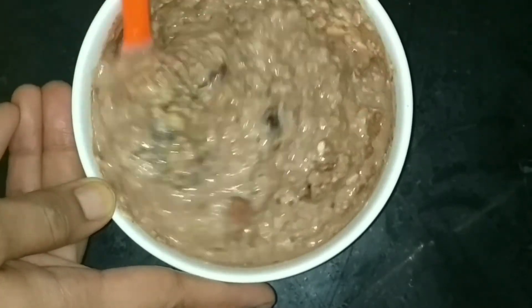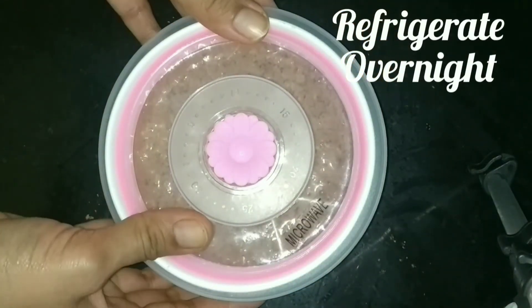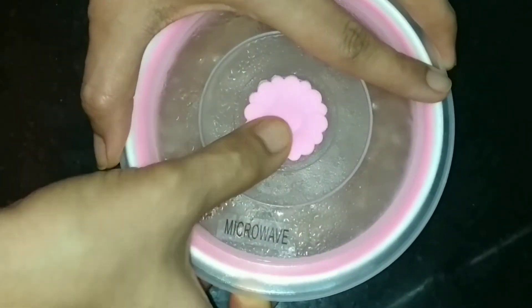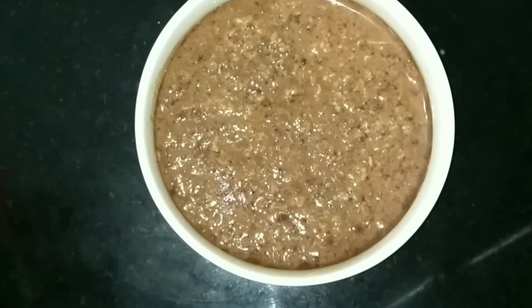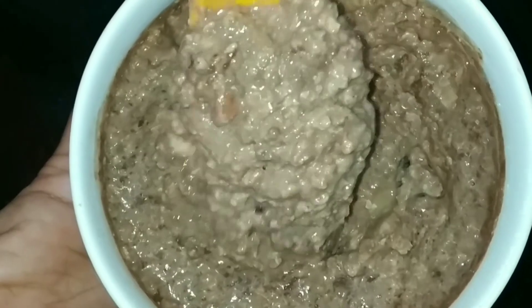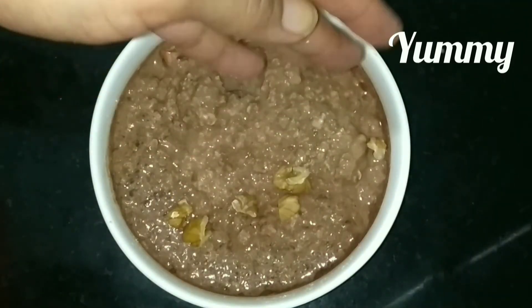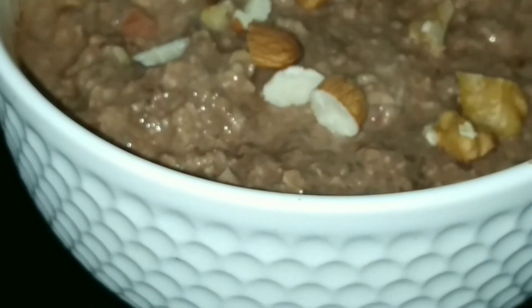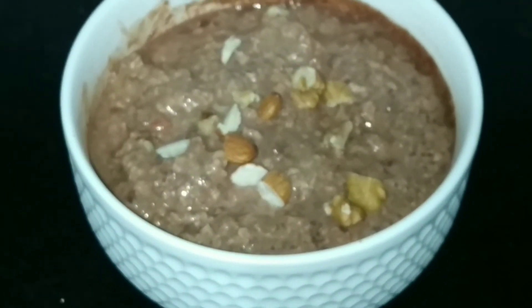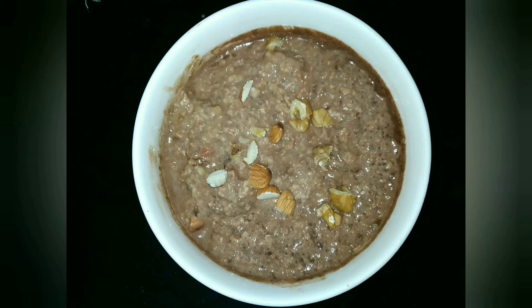Since we have not cooked it, we are just going to cover it and keep it in the fridge overnight. The next morning when you open it, it will be just ready. Wow, isn't it looking really amazing? Look at the texture! Just add some nuts on top for the crunch — it is completely optional but you will love it. This is really really amazing. Do try this recipe and give me your feedback in the comment section below. Thank you, bye bye!